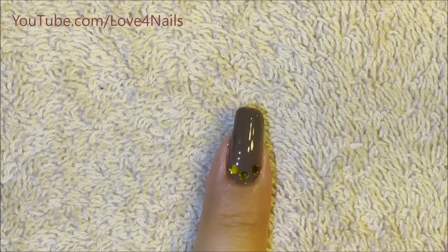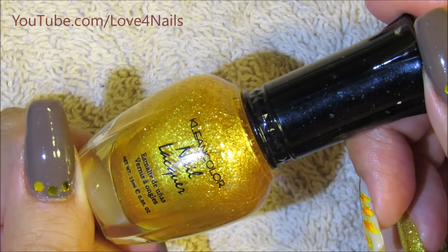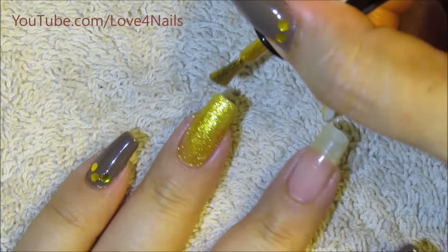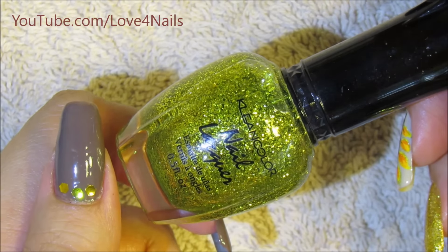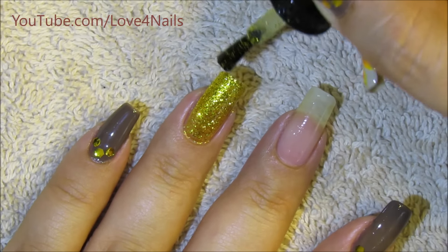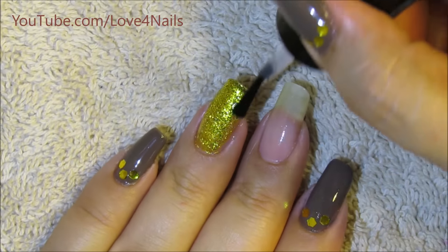Let's move over to the next nail art design. The nail polish color I'm gonna be using is this gold one by Clean Color and this one's called Top of the World, and I'm gonna be applying this one over my ring fingernail, just over the entire fingernail. The next color I'm gonna be using is another one by Clean Color and this one's called Gold Shimmer, and I'm gonna be applying this one on top of the gold nail polish. Just apply a top coat of your choice to make it nice and shiny.